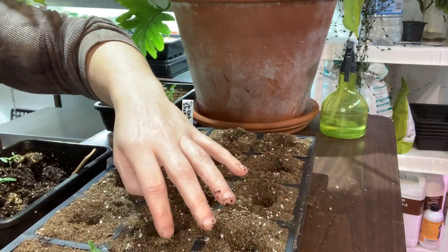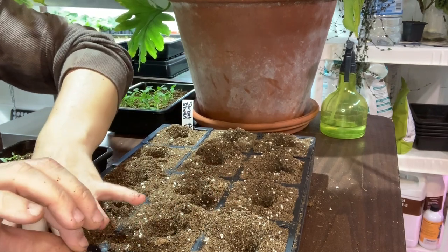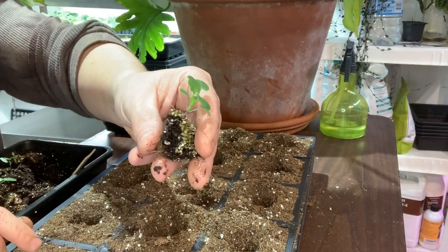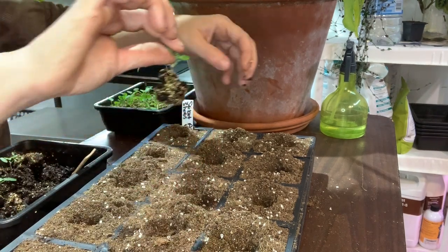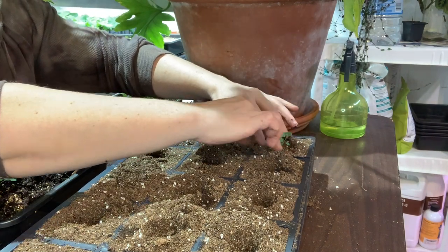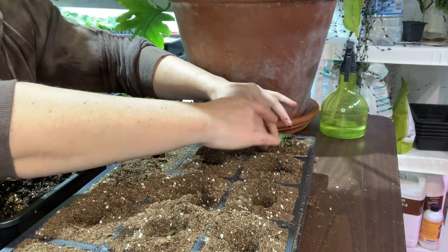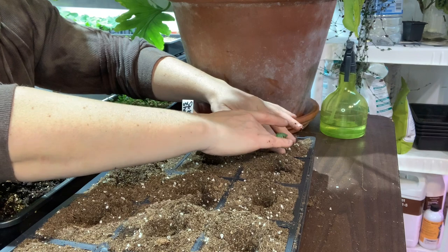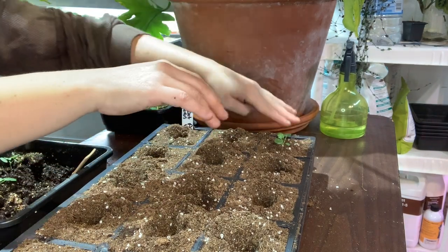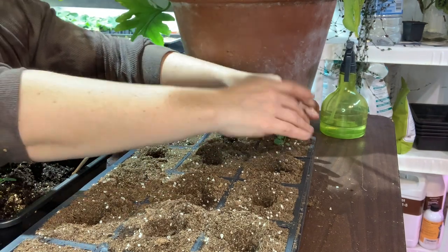I'm making holes about an inch deep and round, if not a little bigger. I grab the seedling by a leaf or by the soil — never by the stem. I'm probably too gentle when doing this, but the last thing I want is to break the stem. If you tear a leaf it'll regrow another leaf. Then I firm it down just a little bit — not pushing hard, just enough to get the air pockets out.